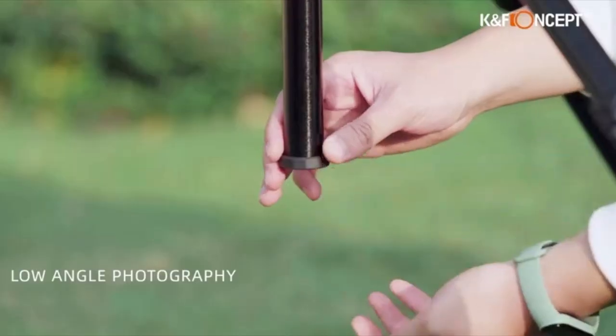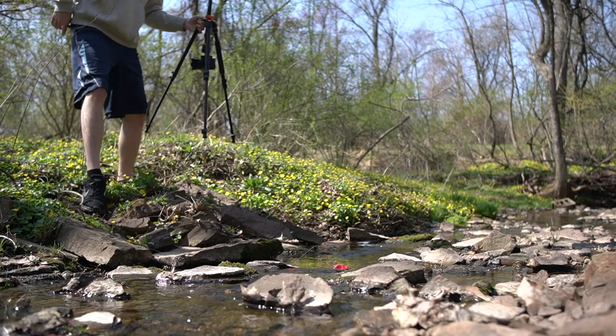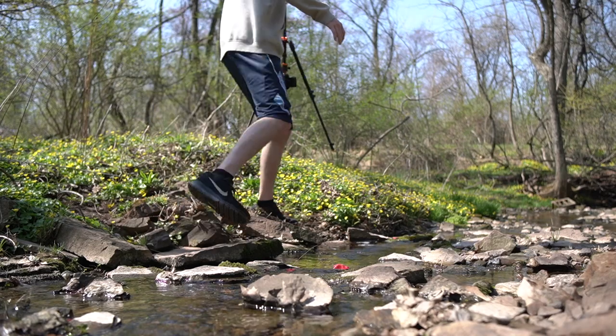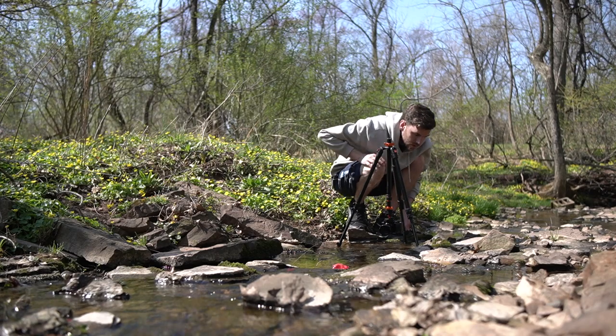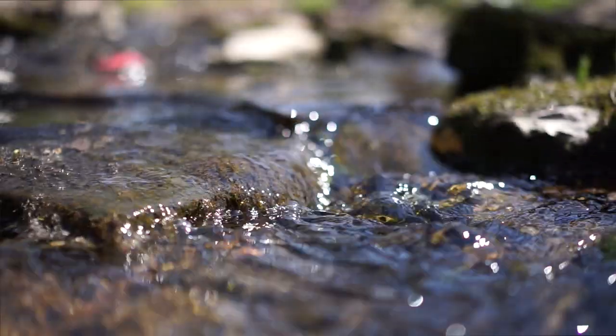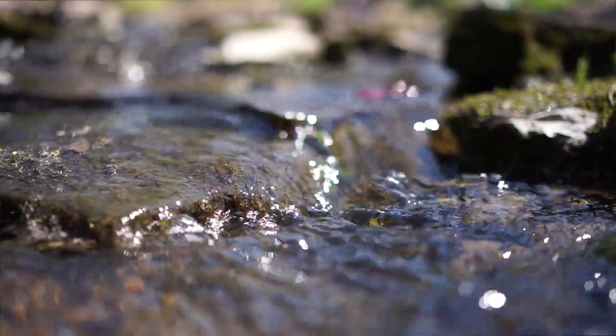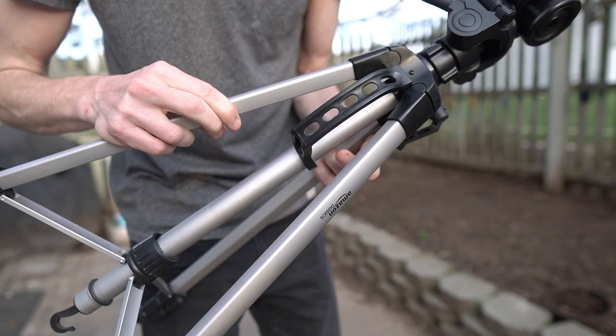Another cool feature of the S210 is the center column can be reversed — so instead of going upwards you can push it downwards, and switch the ball head from mounting on top to mounting on the bottom, so you have a camera upside down. This allows you to do low-angle photography, above-water shots, and other creative angles. On the Amazon Basics tripod you can't do that — the center pole is fixed going upwards.